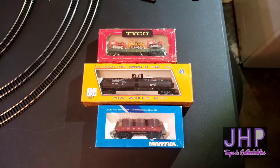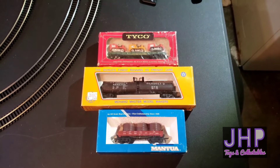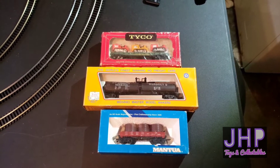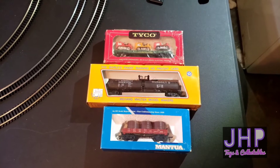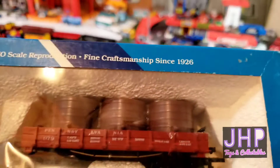What's up everybody, today we're taking a look at three more pieces of rolling stock from that big eBay lot that I picked up. So let's go ahead and jump right in.